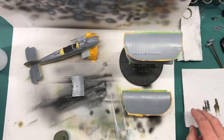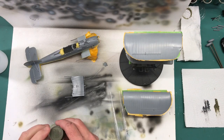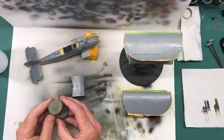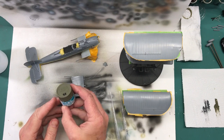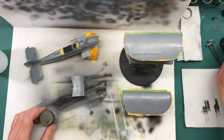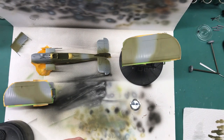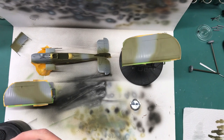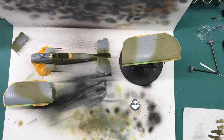Now that I've got everything masked off, I can mix up some paint. The first paint I'm going to use is RAF Dark Green, which in this case is Mr. Hobby Aqueous H73. I got the first color laid down, so now I need to let that dry a little bit, and while that dries I can start cutting masks for the upper surfaces and the fuselage, just like I did for the sides of the fuselage.